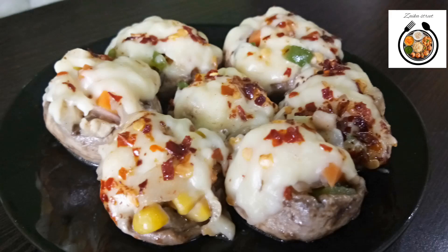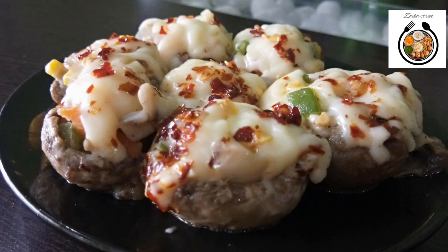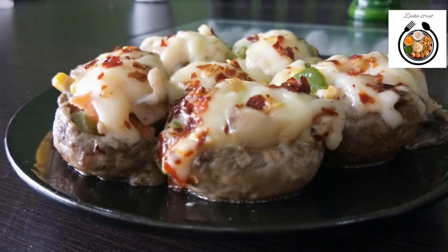Hello friends, myself Swapnil and welcome to my channel Zyka Street. Today I am going to show you the recipe of stuffed mushroom. If you like to eat mushroom, then definitely you will love it. It's a great starter for any party. So without wasting further time, let's start with the recipe.